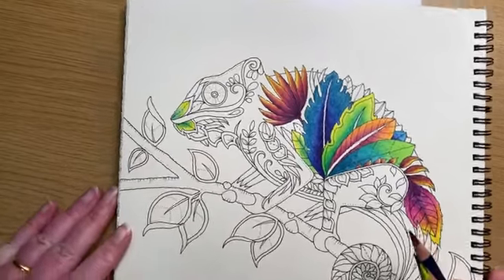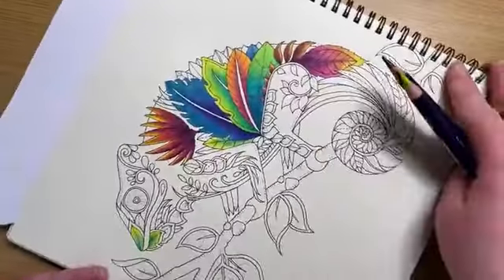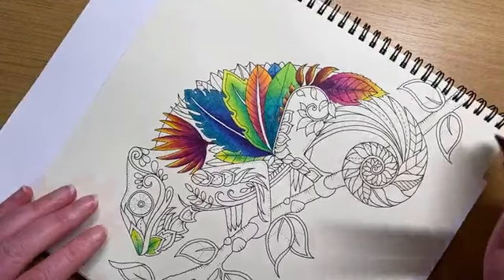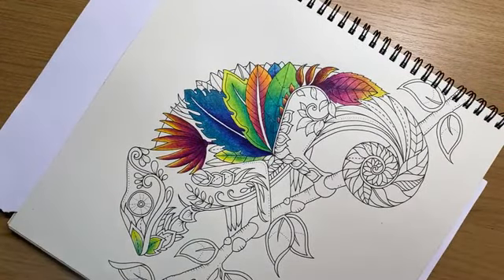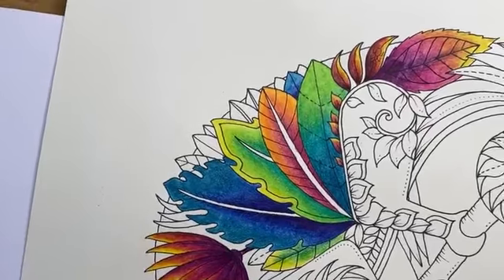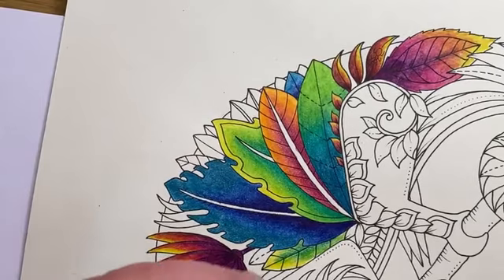I haven't done much more on this guy since yesterday, apart from those two. I'm just planning out which color goes where. I think what I'm going to do is finish off this bit of a vine thing I started yesterday before everything kicked off on Facebook. Let me zoom in and spin this guy around so he's the right way around.